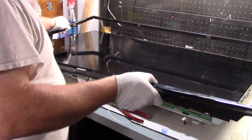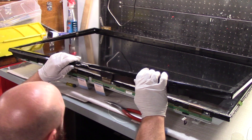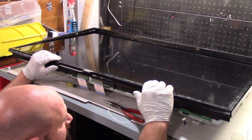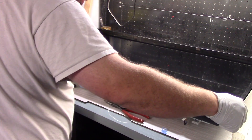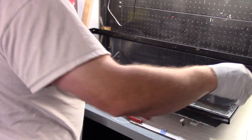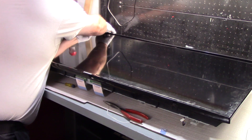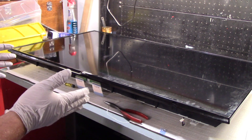I'm just trying to remember exactly what this connected to. Pretty sure it just snaps into place — yeah, definitely just snaps into place, just a matter of getting it around the corners. And there we go, LCD is retained.